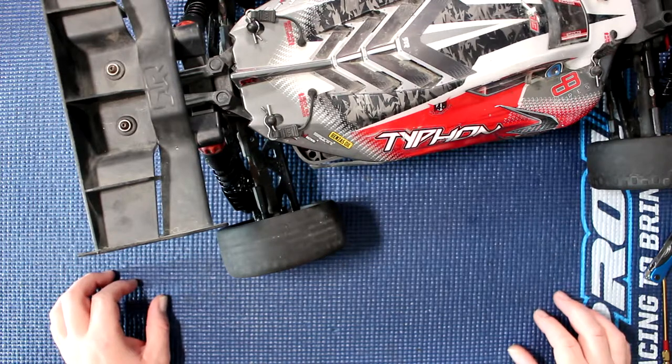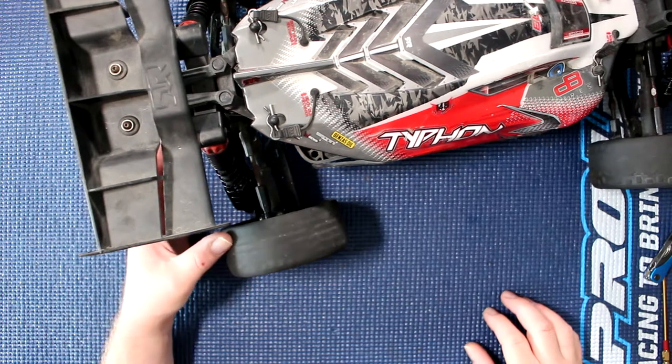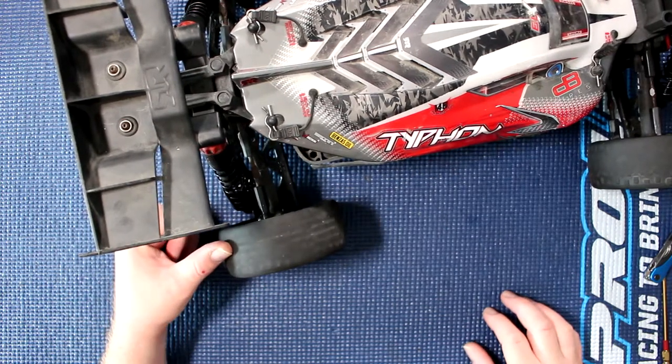Welcome to a new video by DJSpiracy. I want to show you how to change your composite pivot balls on an Arma Typhoon.